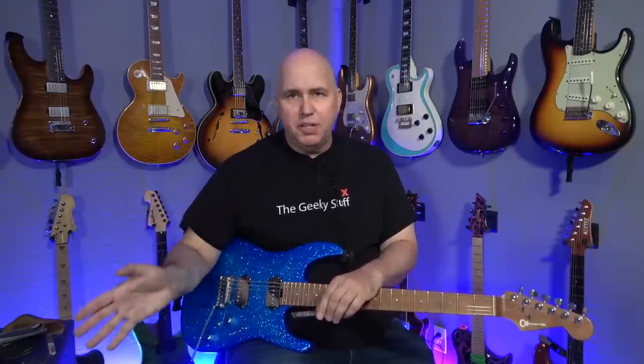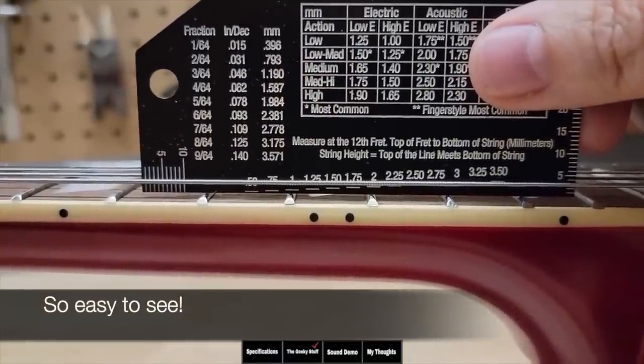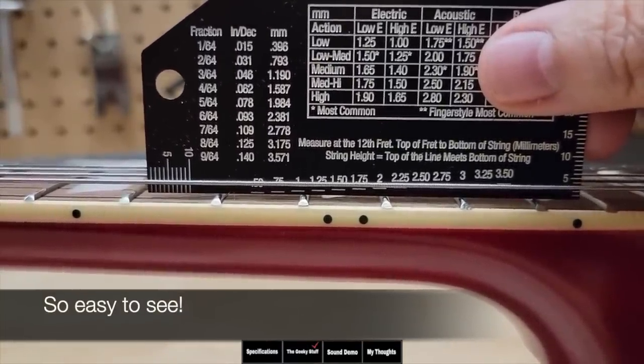Something else I use that isn't a Stumac tool — when I mentioned the fret rocker, a lot of you are going to ask about a string action gauge. I do have the Stumac ones; I bought those and I like them. But I love the Music Nomad one. This one is my favorite because it's black with white lettering. I want to say to the Stumac guys, if they see this video: I really think you should consider redoing yours in black, then use Lumenlay to make it glow in the dark — it would be the best string action guide in history.